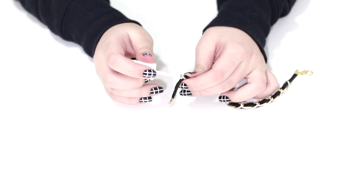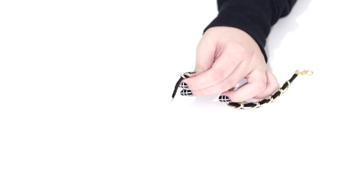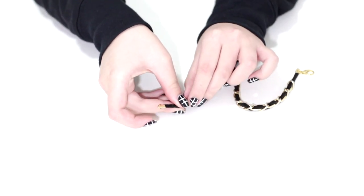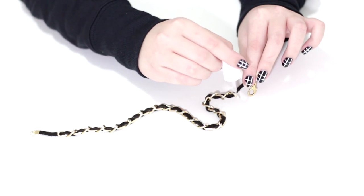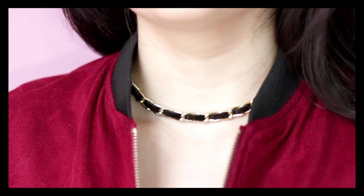This step is optional but I would highly recommend doing it, otherwise your chain is going to move around the cord and it's going to look messy. All you need to do is use some sort of super glue — I used nail glue, like for fake nails, and it really works.